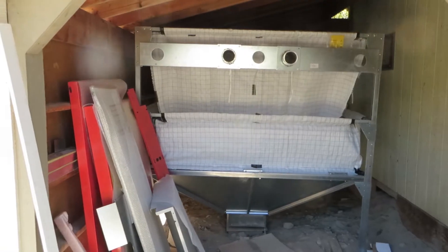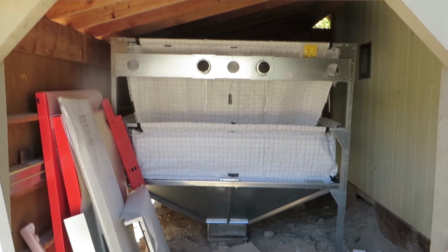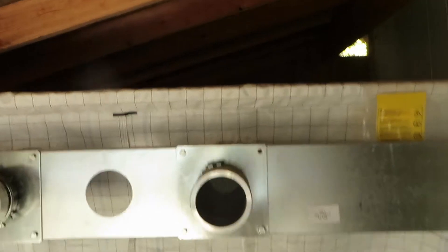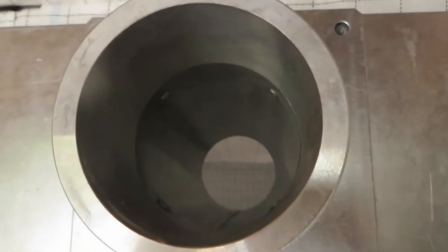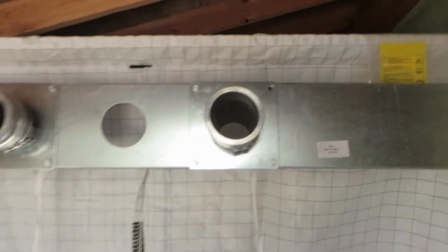Greetings folks, this is Woody from Obadiahs. It's your pellet hopper — it's a European hopper. It's got a top on it. I don't know if you can see inside there, but it's designed to have pellets blown into it.